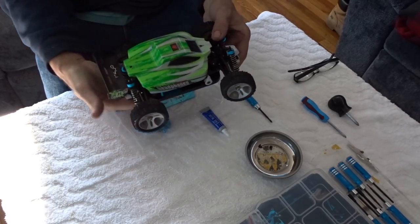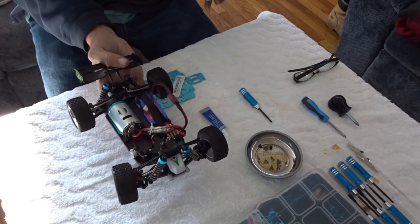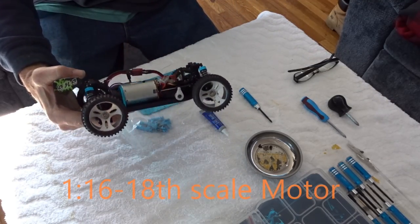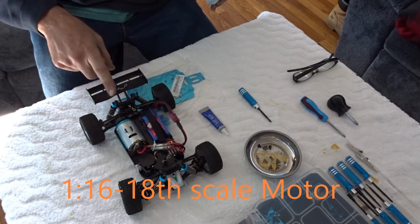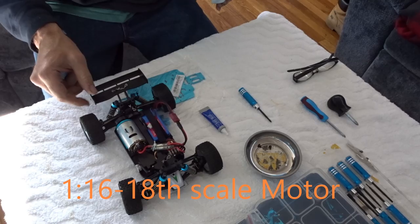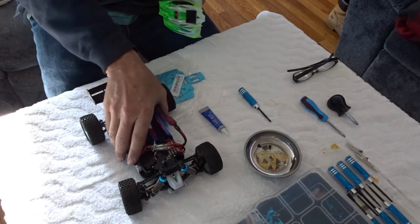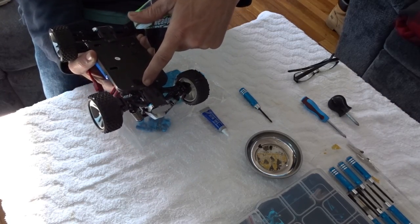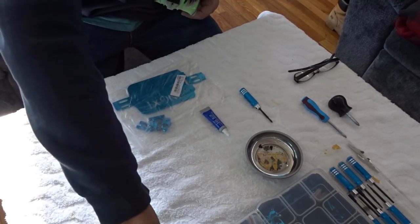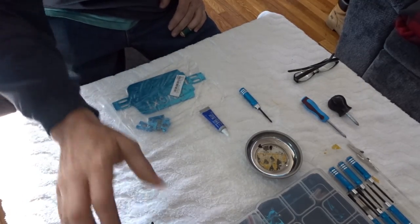I can only get this to go 30. It does have that 540, 1/16th scale motor. It has these little issues with the wing, the wheels pointing, and you can crash into something and your chassis will break. So in time, things do need to be upgraded.